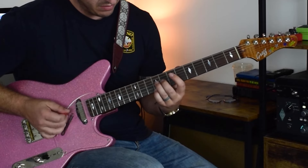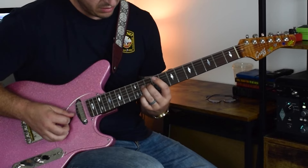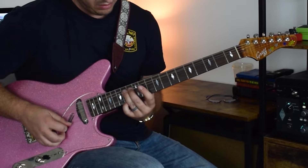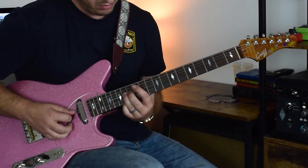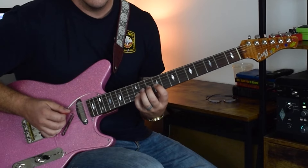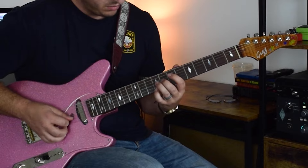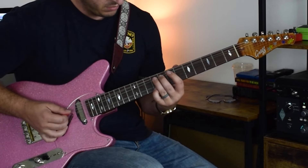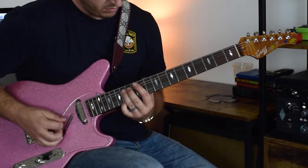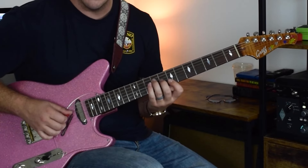Then go up chromatically. Then bring this up a minor 3rd, because we're over the B now. And then end over the E.